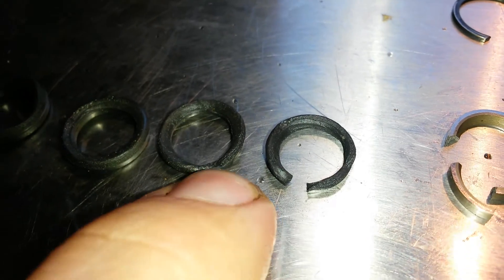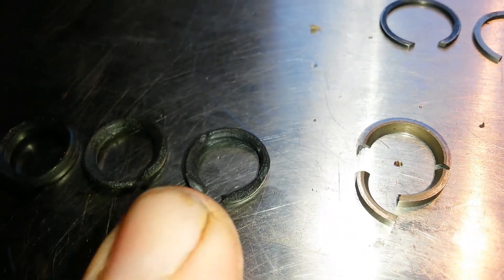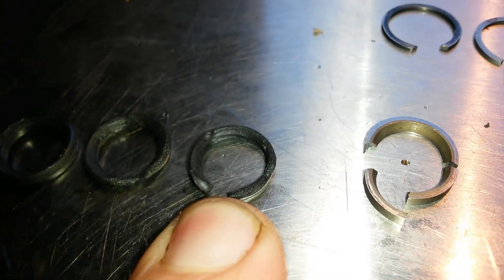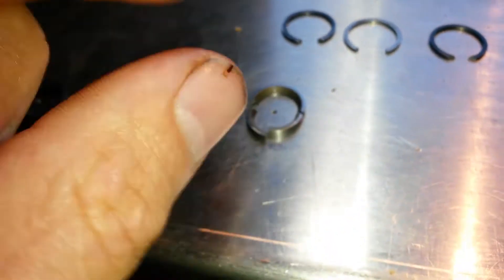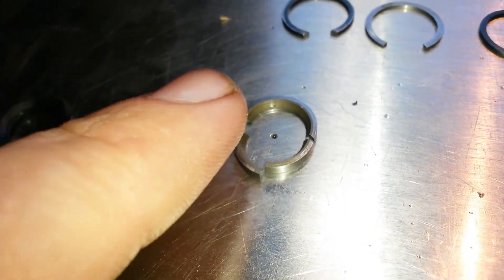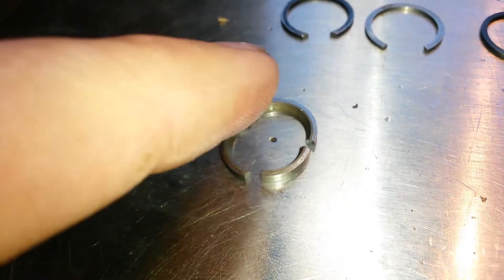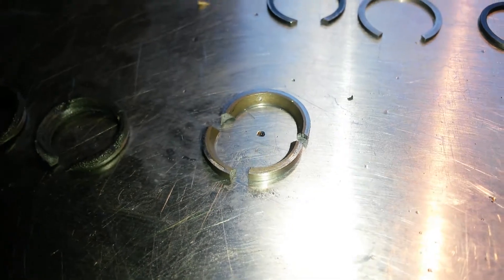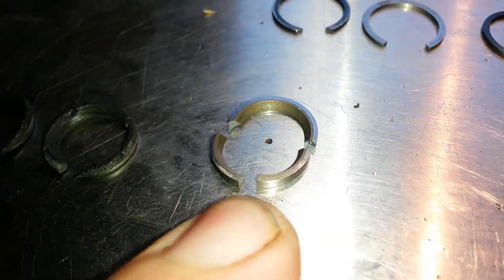Eventually you get to where you have a complete failure. If it goes too long, this beveled backup washer will start to pulse with the frequency of the oil pump and the injectors firing, and it gets to a certain frequency and they just shatter. Those pieces can actually get into your low pressure oil pump, up into your IPR screen, and cause all sorts of trouble. So you want to catch this before it gets too bad.